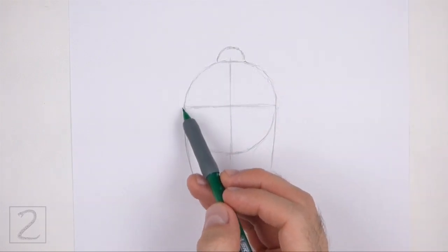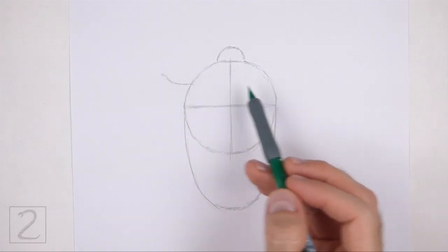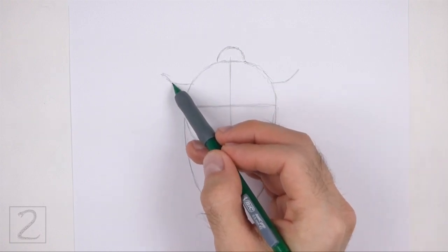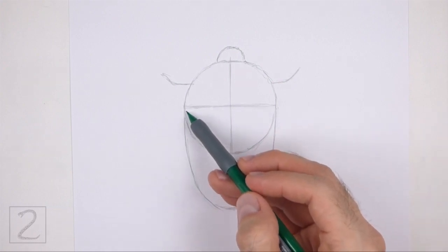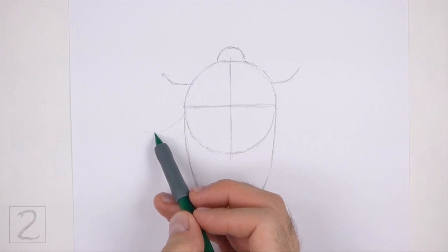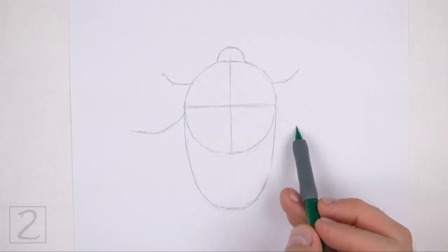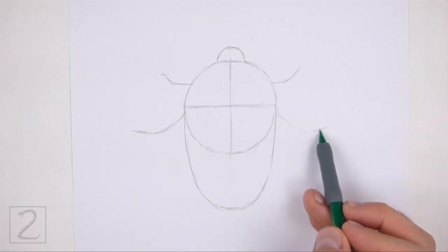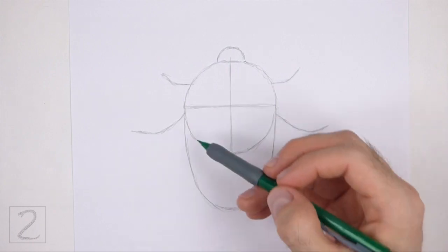Draw two small angled lines on the top part of the body as guides for the first pair of legs. Place these lines above the horizontal construction guide. Below that, draw two more angled lines on the sides of the body as guides for the middle pair of legs. The start of these lines should be very close to the horizontal construction guide. These lines should be slightly longer than the first set of lines.